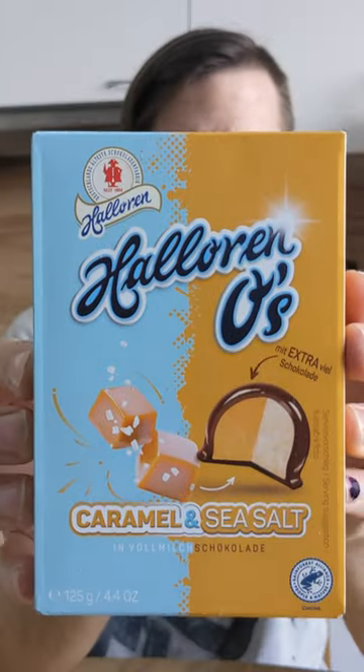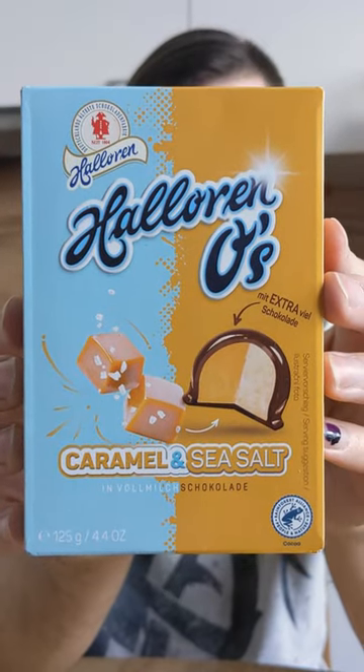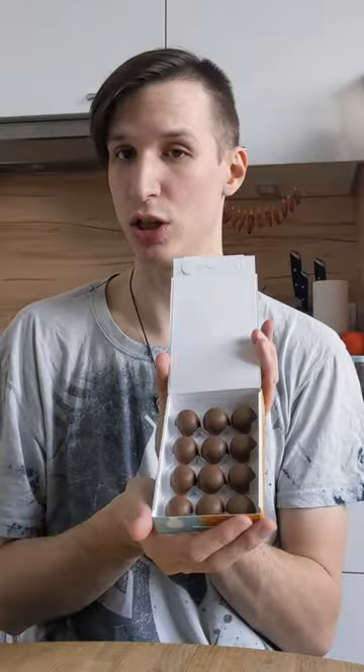Let's try a lower nose sea salt and caramel. Those are like marshmallow candies with milk chocolate coating around them. I love caramel so let's try them. Oh wow, that's a nice packaging actually.